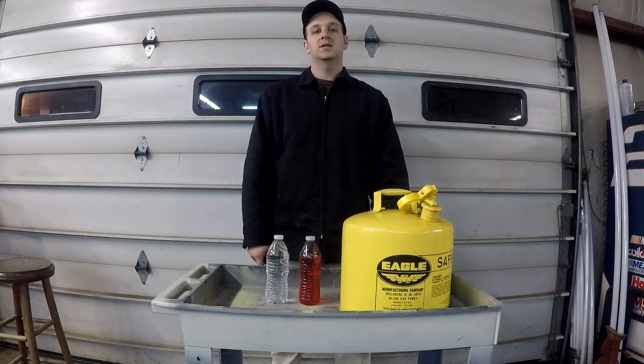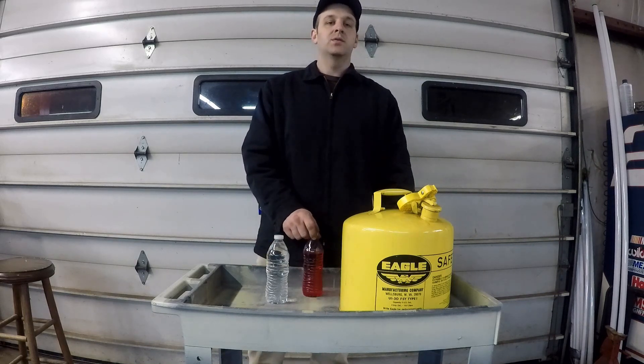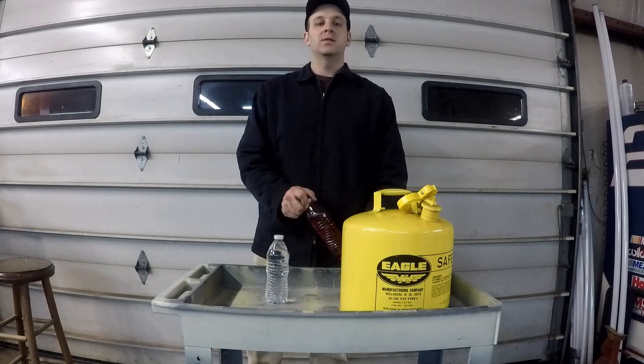Hi, I'm Roger and welcome back to the Tractor Tech channel. Tonight our temperature is supposed to get down to a low of 4 degrees Fahrenheit. It's quarter to 11 and it's already down to 4, so I think it's going to get a little bit colder than what they forecast.